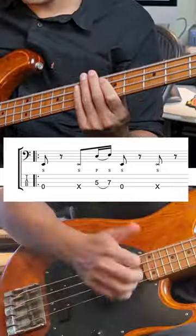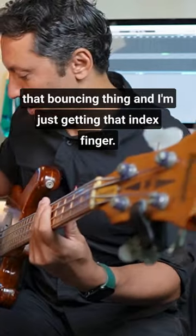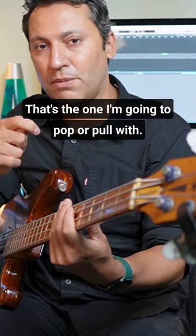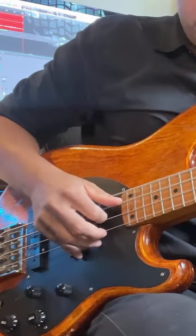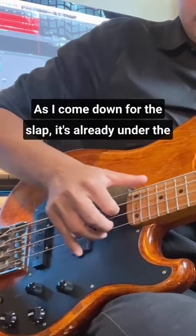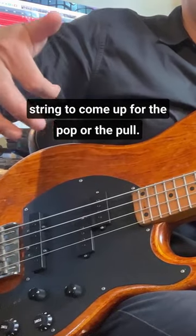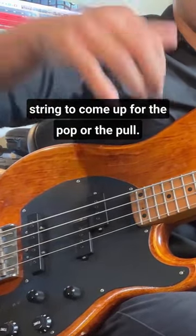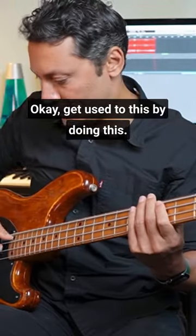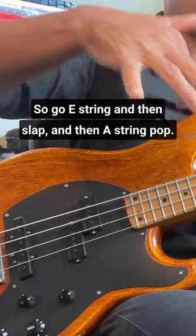When I come down for the first slap, I'm doing that bouncing thing and I'm just getting that index finger — that's the one I'm going to pop or pull with. As I come down for the slap, it's already under the string to come up for the pop or the pull. Get used to this by doing this: go E string, then slap, and then A string pop.